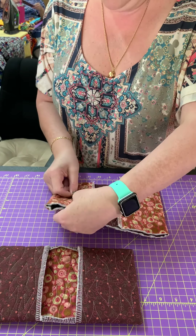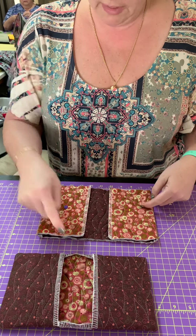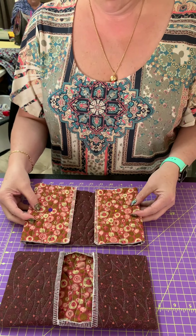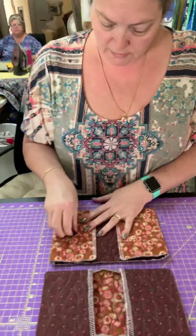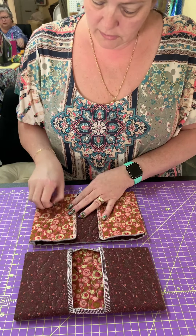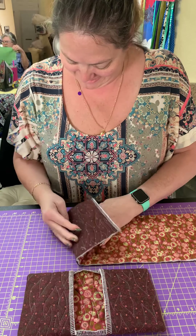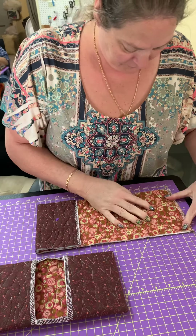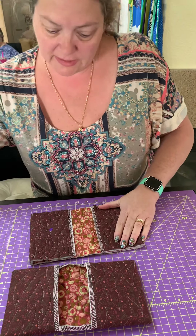Somebody was saying this is a good project because it doesn't have to be exact — and that's what this is! So this time the inside fabric is going to be on the outside because we're going to be flipping this whole thing. Wait — you've got to do it the other way, because when you flip it... think about it. There's the genius mind at work — real life sewing! You made me think for a second. Yeah, because if I'm going to turn this — duh, okay.